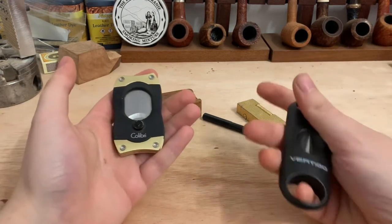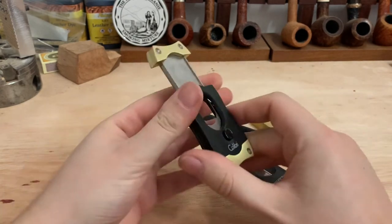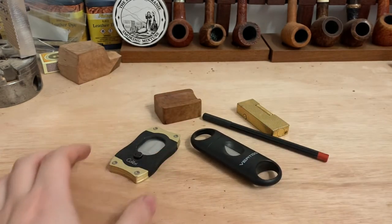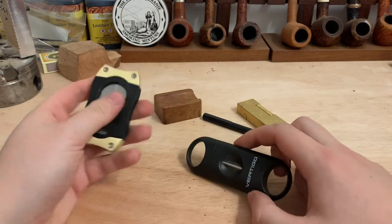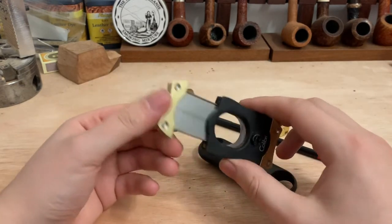The first thing I'm going to talk about is cutters. So this is your classic straight cut and this is what you call a V cut. As you can see there the blade is a V. Cutters come in all variations — different sizes, different types of cut. You can also get a punch cut. Prices vary; this one is about £35 in the UK and this one is about £4.